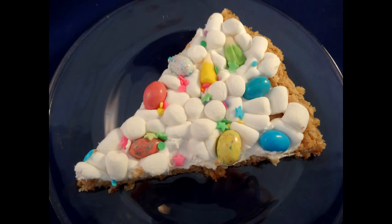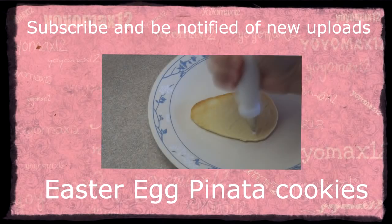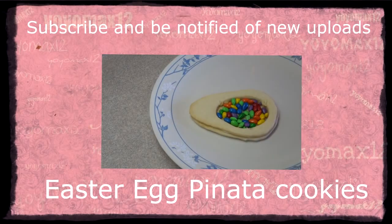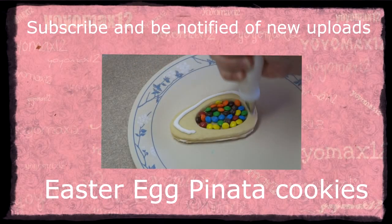So Easter cookie pizza — give it a try! If you haven't seen my Easter egg piñata cookie video, go ahead and click on the video right on your screen or in the link in the description box. Thanks for watching.